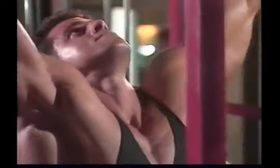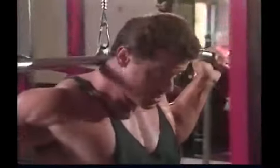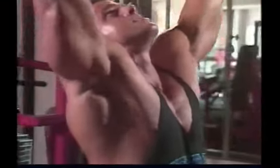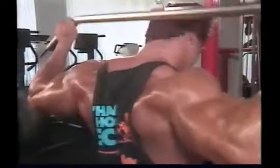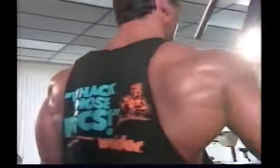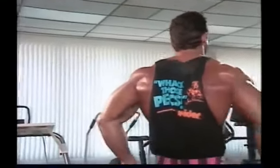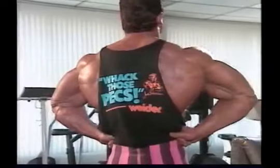Try to keep the arms out of the exercise as much as you can. Although the biceps will contract during this movement, it is not designed to be a biceps exercise. Think of the arms merely as hooks that attach the back muscles to the bar. Stretch the lats on the way up, and then squeeze and crunch them on the way down, with the effort focused on the back muscles, not the arms.